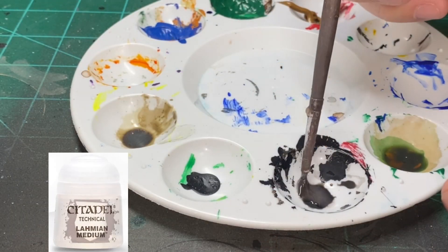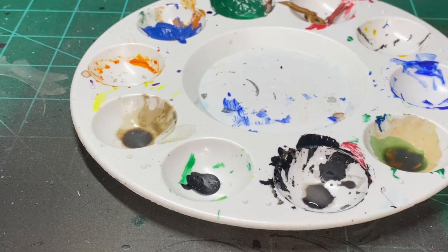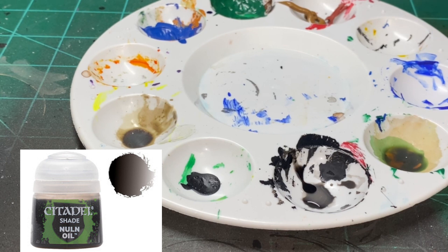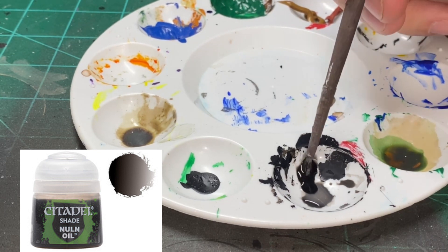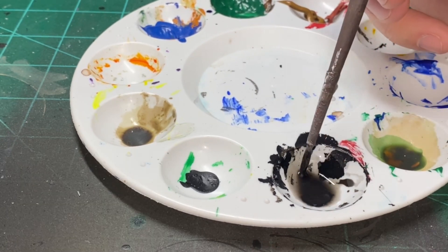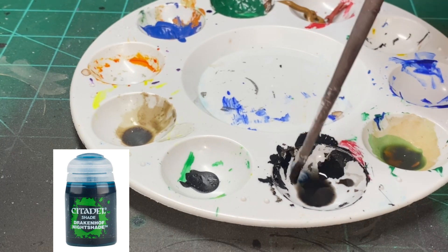We're going to create our wash. We're going to do two to three drops or brushfuls of Lahmian Medium, then two to three drops of Nuln Oil depending on how much you want to make. In the next step we're going to add one drop of Druchii Nightshade, and that's going to give us our shade that we want to put on the miniature. Right now this is just for the robes.